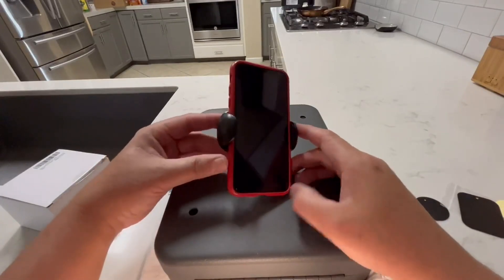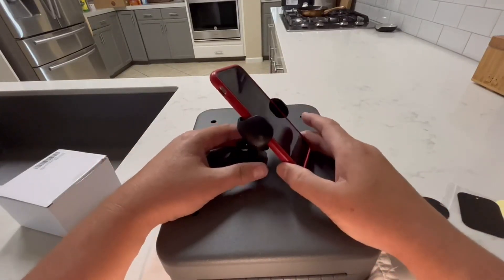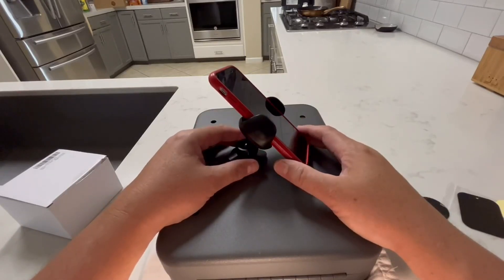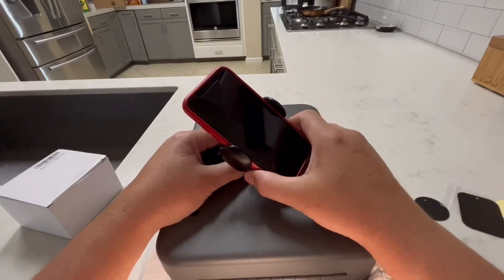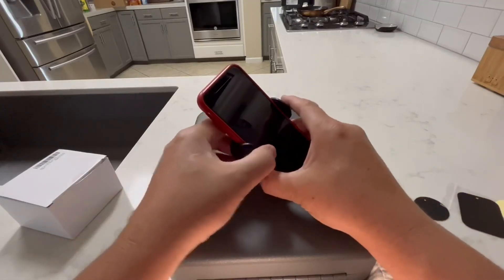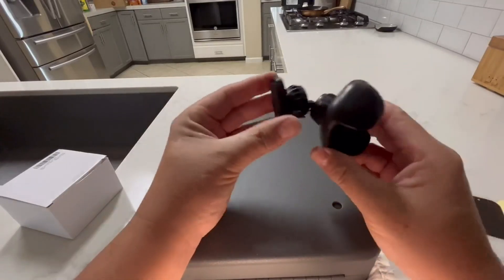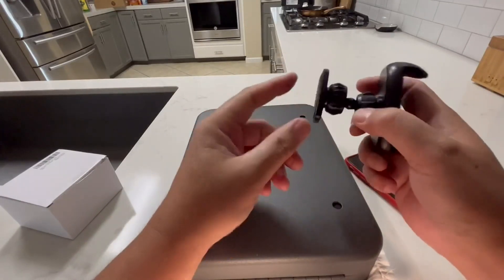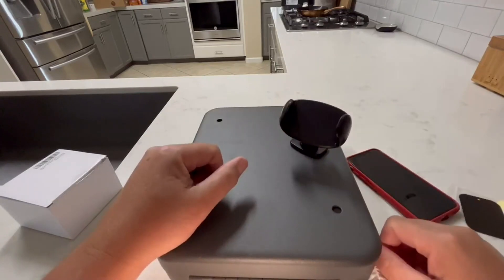It's a great item. I'll be using it in the back of my camper shell. When I'm camping, the camper shell is steel, so I can just plant my phone on this thing and use it as an alarm clock or for watching a video or whatever. I don't have to put any screws through anything — it's totally temporary. Just stick it on there, put my phone in, and good to go.